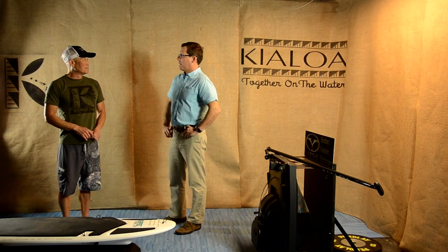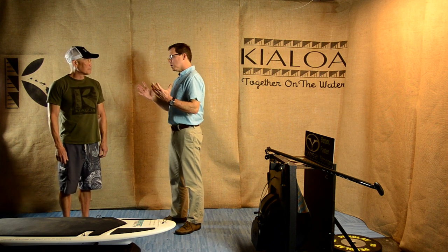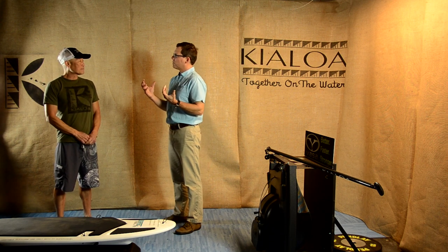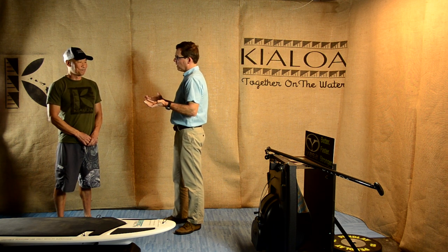Welcome to KLO's third video on stand-up paddle biomechanics. In this video we're going to talk about shoulder mechanics, and as a physical therapist the most common injury we see coming into the clinic in stand-up paddling — it's probably no surprise to anybody — is rotator cuff injuries.